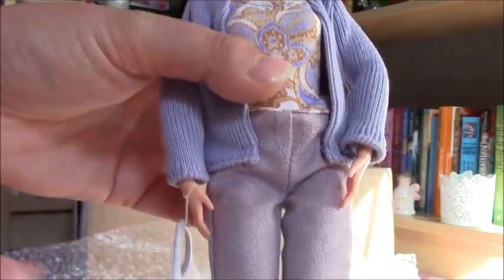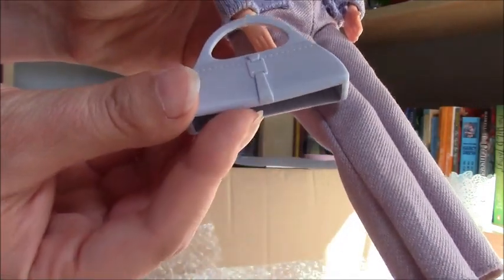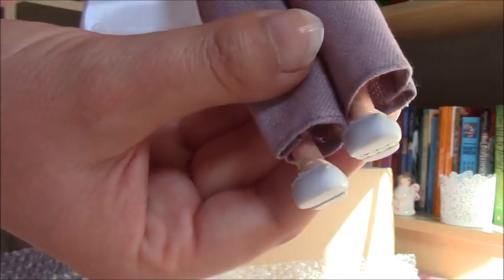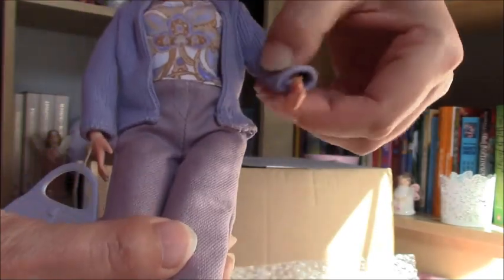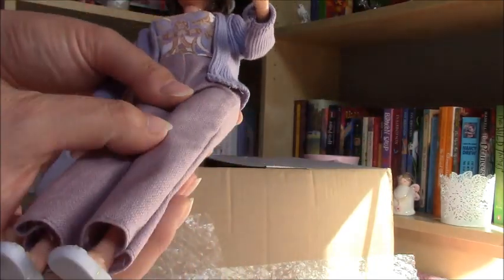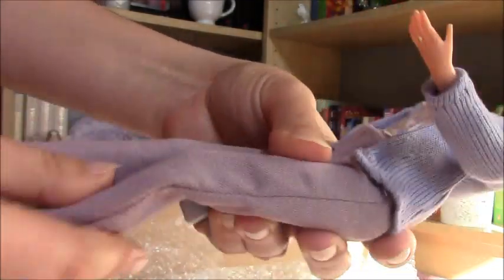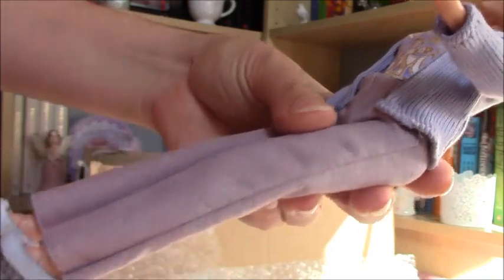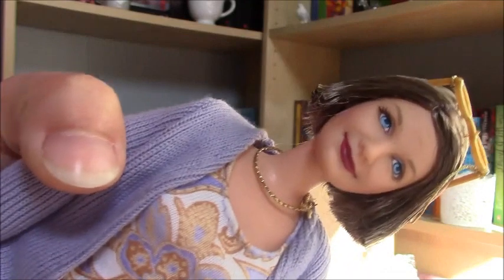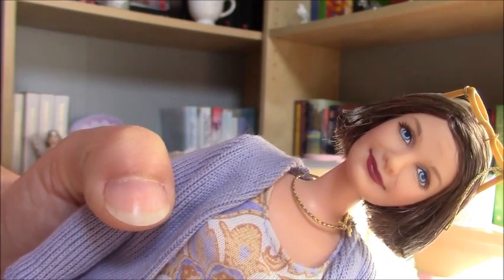She has got her original outfit and she's really pretty. She also has her bag, and the shoes are also on her feet. You can bend her elbows, and the dolls in the 90s had this kind of bendable knee. She's super pretty — look at this little face. I love how detailed she is.